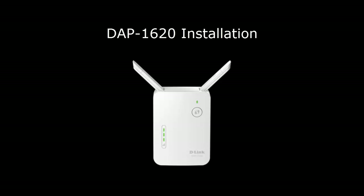Hey everyone, today I'll show you how to set up and install a D-Link range extender DAP1620. The setup process is similar for our other range extenders.